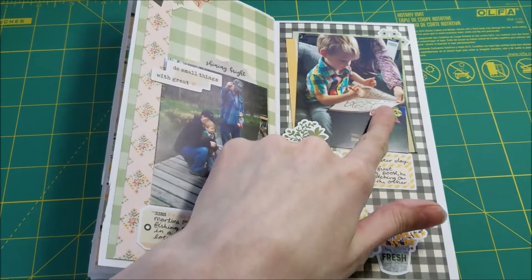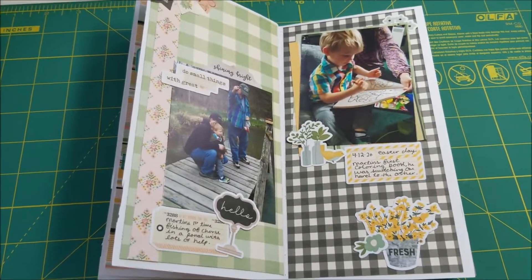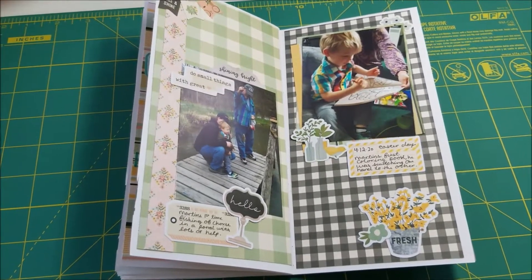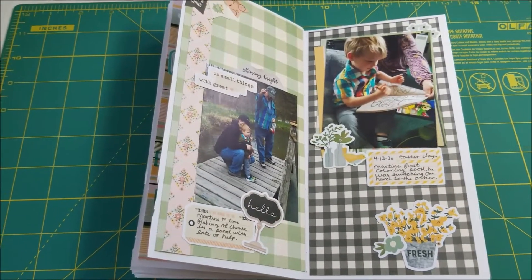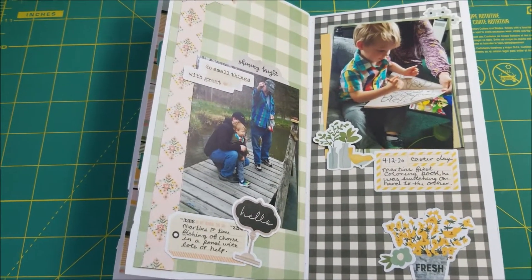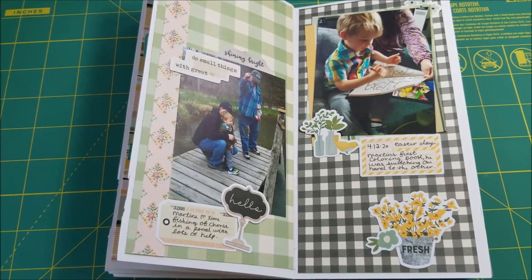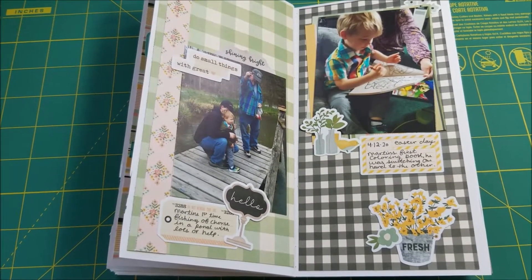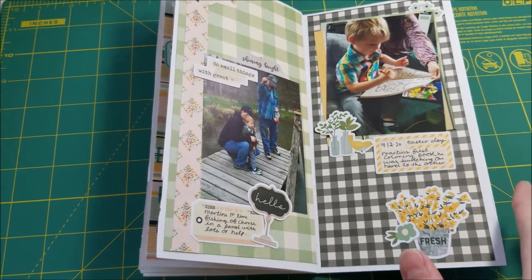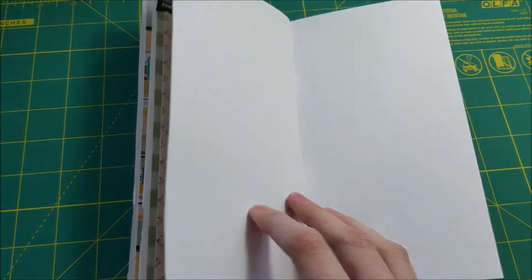This one was just a picture of him coloring. He got his first coloring book on Easter — a coloring book and a set of crayons. He had colored before in restaurants and stuff, but this was his first proper coloring book. He was pretty excited about it. He was using his right hand there, but he's been going back and forth, so I'm not sure if he's going to be right-handed or left-handed.